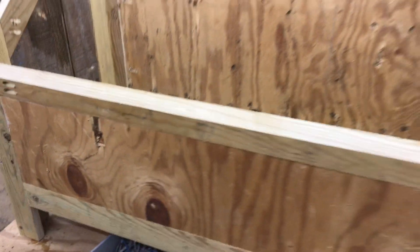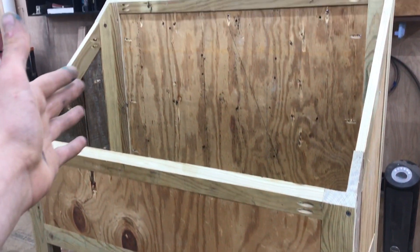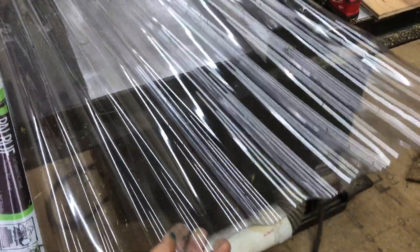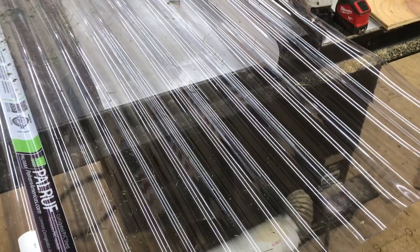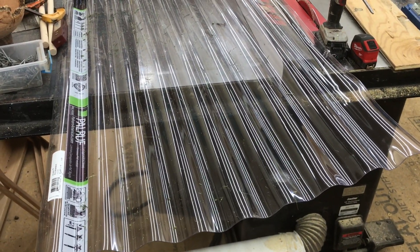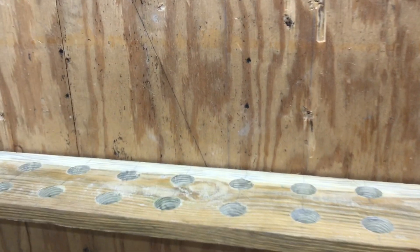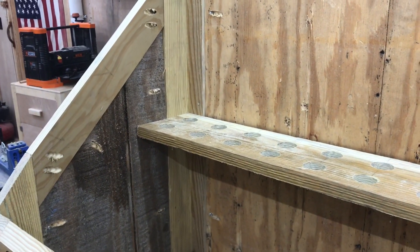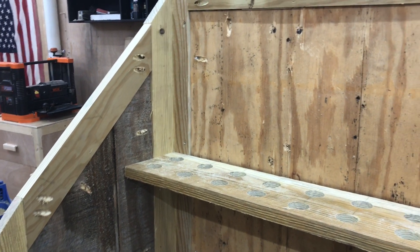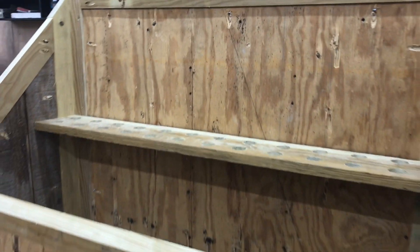The entire thing is pretty much done — we just need to install the roof. I picked up a sheet of clear plastic roofing at Home Depot, which is what the plans call for. I also added a little shelf for extra storage space. We need to paint the entire inside of the kiln black, because that's going to really help attract heat and warm it up inside.